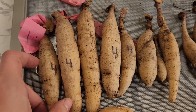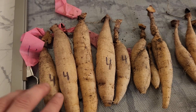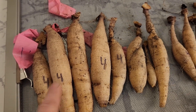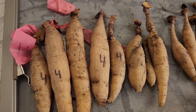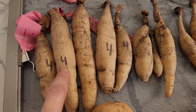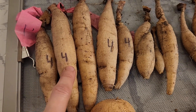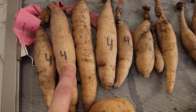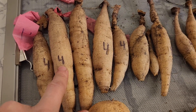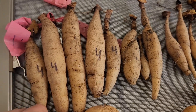After we get all the tubers separated and cut, I take a Sharpie and put their number, which corresponds to their name in the document that I have. This actually came in handy this year because I didn't get to mark a couple of them, but the mother tubers — you could still read the number on them after rinsing. That's very handy for keeping them separate when you store them too.